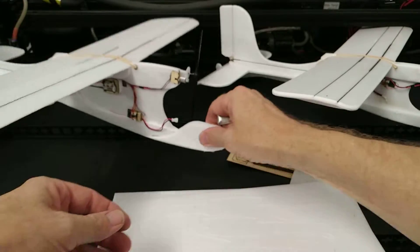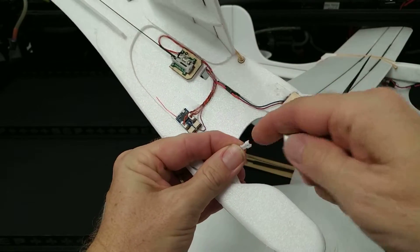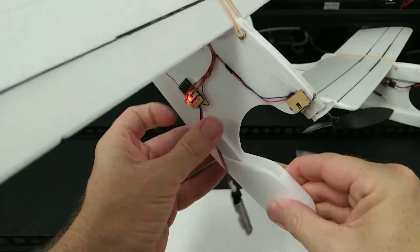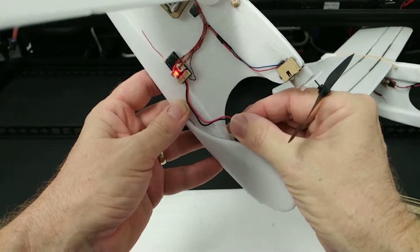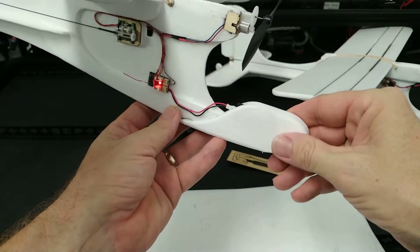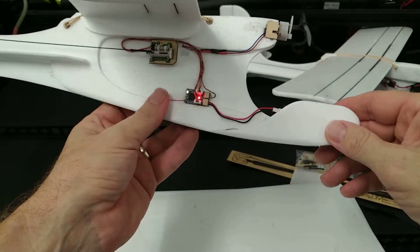One of the features of this airframe as opposed to the standard version is where the battery goes. There's a slot up in the front and the battery just slips into that slot. Using this type of battery will give you the perfect balance — pulling the battery there puts the balance right in the correct spot.